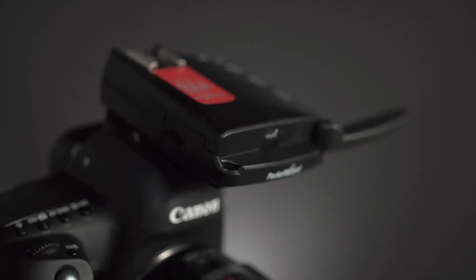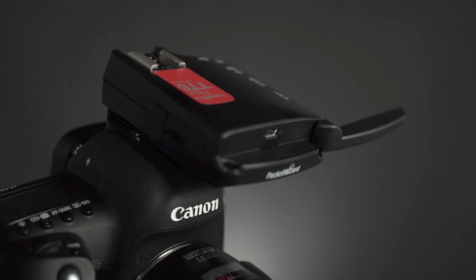At PocketWizard, we're here for one reason: to create and support products that allow you to shoot your best image every time. PocketWizard makes it possible. Look for the Flex TT6 transceiver at your favorite photographic retailer.